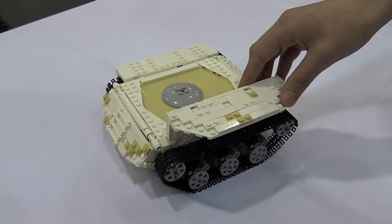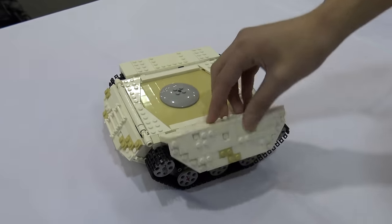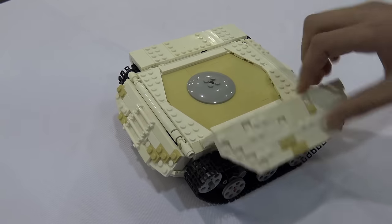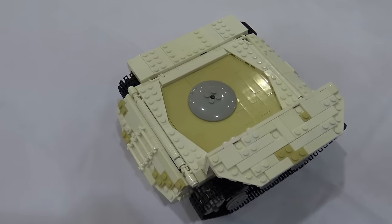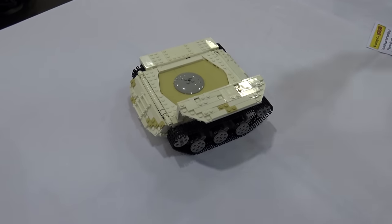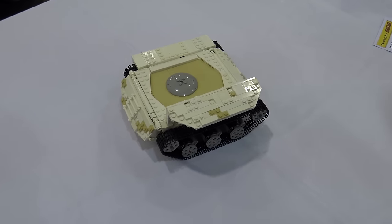To a non-technical person like myself that sort of detail is very impressive. Thank you. It's an interesting color scheme — you have the white with the tan and the black treads and mechanical parts. Yes, I actually started out with a white and dark tan color scheme, but after 13 hours I decided it was starting to look a little dull so I switched to white and bright tan.